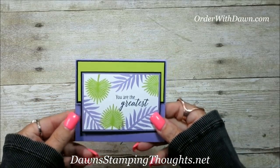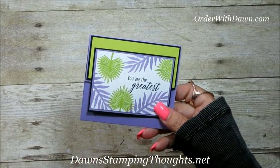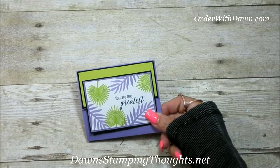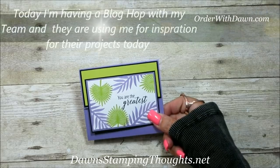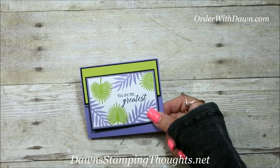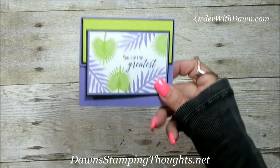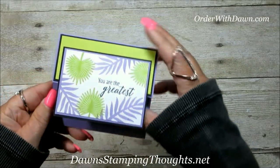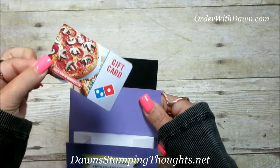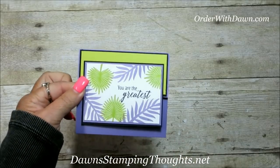Hi Stampers, this is Dawn and today we're going to make an envelope gift card holder. I am inspired by myself — we're having a Glitter Queens blog hop on my blog and my team decided to pick me for their inspiration. So I had to scour through my YouTube channel and my blog to find a project I could redo. This was the project, and this is the envelope inside. It holds money, a check, a gift card, maybe even some candy, but it's so cute. Let's get started.